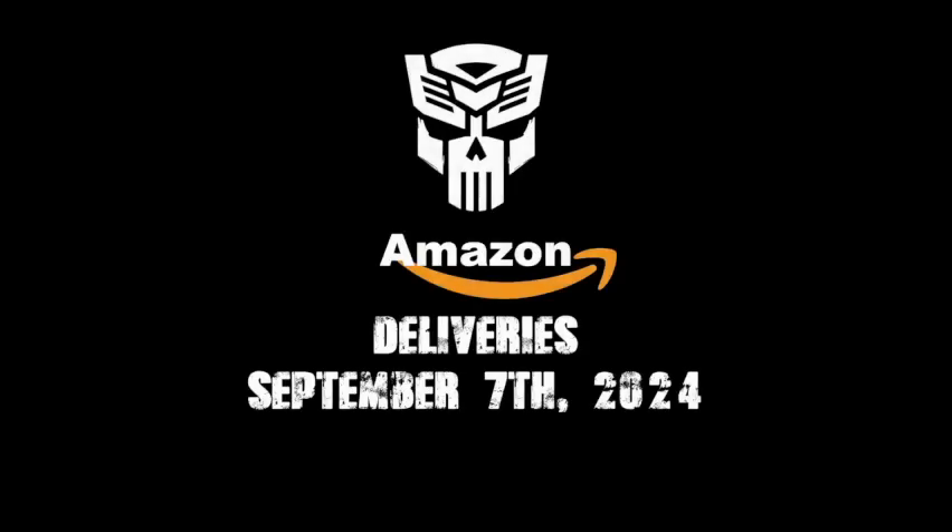Hey everybody, Jeff aka G-Chris here. Welcome to another Amazon Deliveries video for September 7th, 2024.